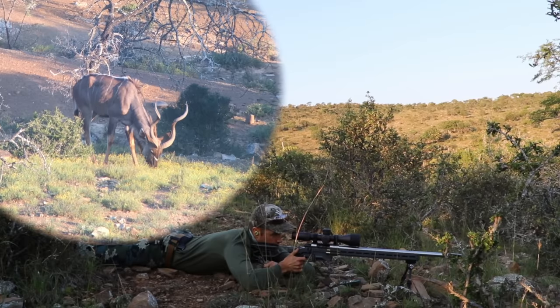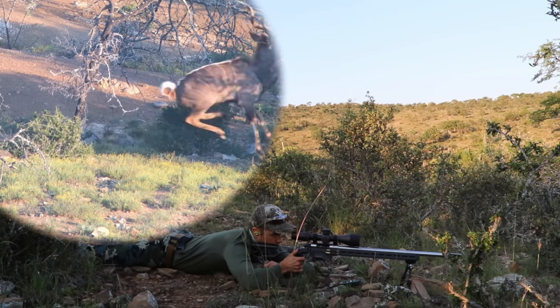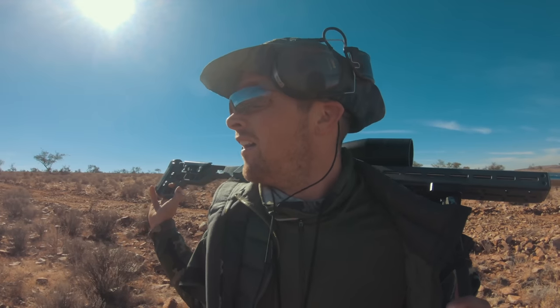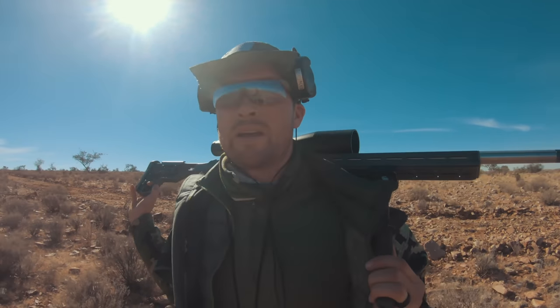On my first hunt ever, I went hunting with an MDT ACC, which is a super heavy competition chassis. It took me all of about five minutes to realize there must be a better way. I had a heavy palmer barrel on there. The ACC has got square edges for shooting off props — it ate into my shoulder blades. No matter how you had it, it was uncomfortable to carry. And I swore I would never hunt with it again.